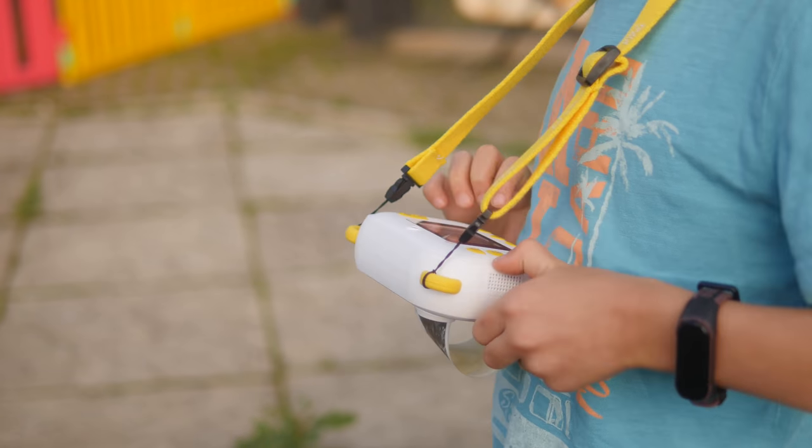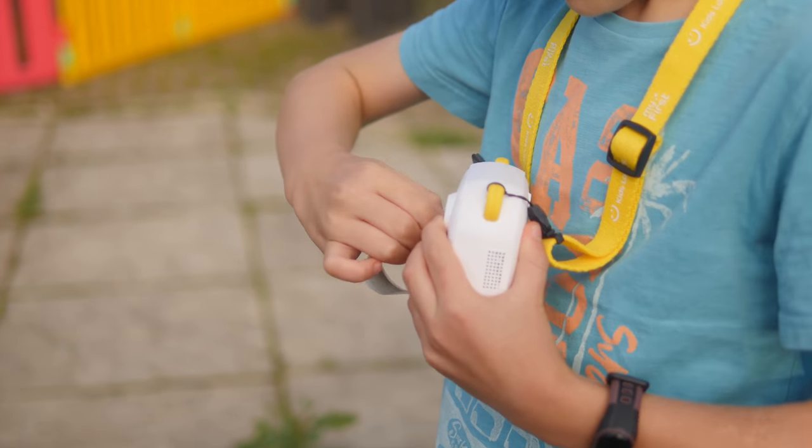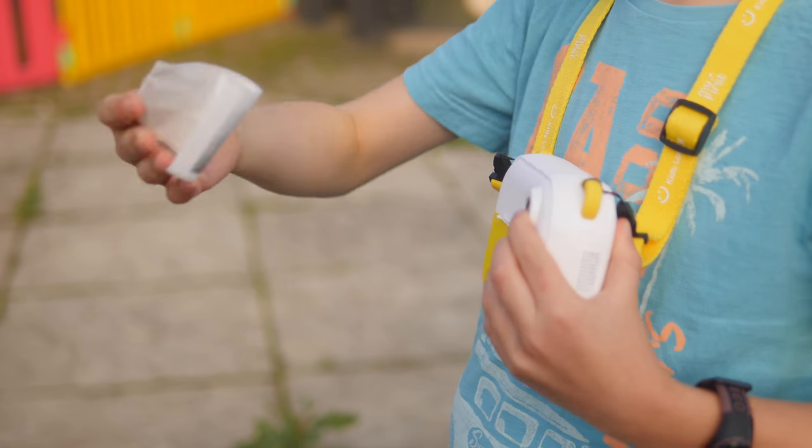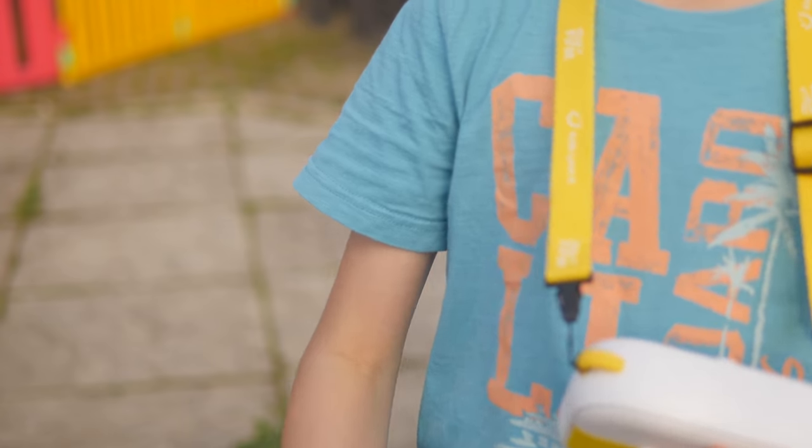You can either use regular small rolls of receipt paper or the kind that come with a sticker backing. However, I will say that the regular rolls seem to come out a little bit higher quality. This is a great compromise that marries the throwaway nature of digital photography with something cool and physical that you can hand out to your little friends and family. You could stick it on a photo collage board or put it in your scrapbook.